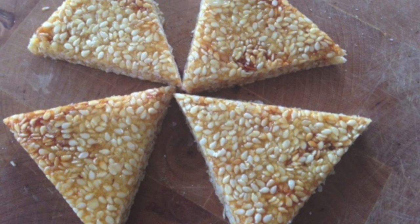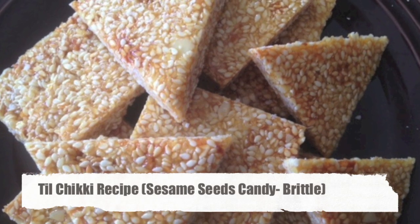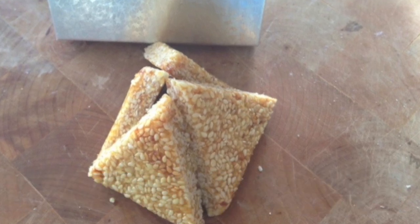Hi guys, in this recipe video you will learn how to make til chikki or gachak, which is a sesame seeds candy especially made during Indian winter festivals like Makar Sankranti and Lohri.